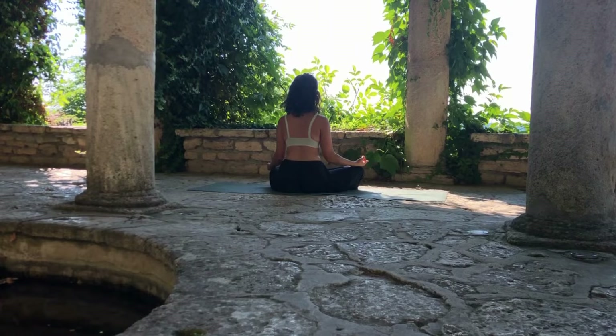Bring the bottoms of your shoulder blades closer to the back of your heart, open the chest, and relax your upper body. Now close your eyes and relax your body. We'll start to breathe by inhaling in five and exhaling in five. Now exhale completely, relax the body. And let's take a deep inhale — one, two, three, four, five.